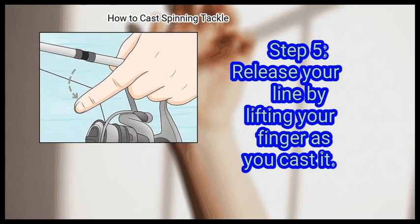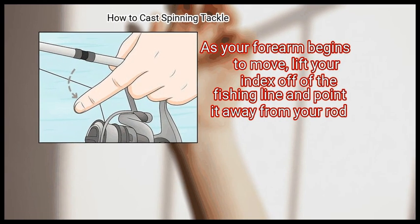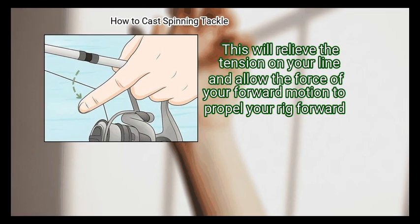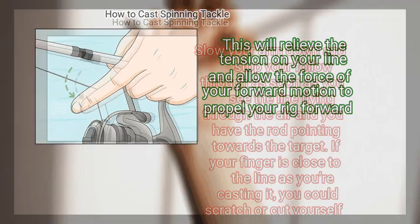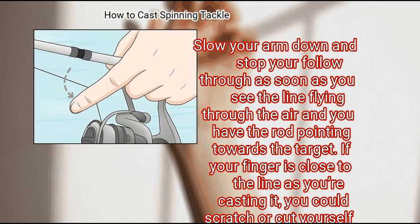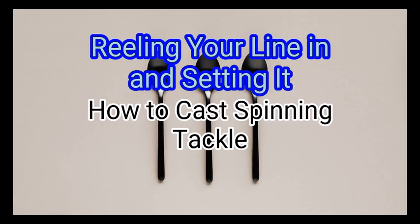Finally, release your line by lifting your finger as you cast it. As your forearm begins to move, lift your index finger off of the fishing line and point it away from your rod. This will relieve the tension on your line and allow the force of your forward motion to propel your rig forward. Slow your arm down and stop your follow-through as soon as you see the line flying through the air and you have the rod pointing towards the target. If your finger is close to the line as you're casting it, you could scratch or cut yourself from the friction created by the twine as it's flying away.